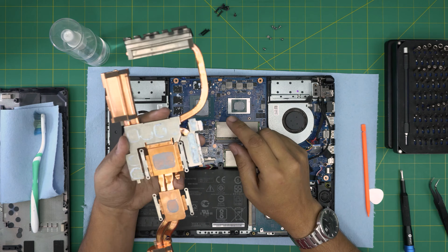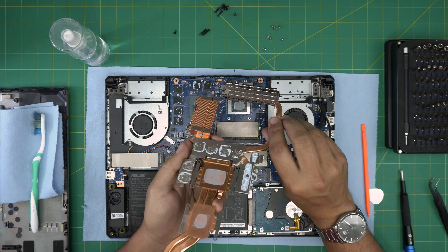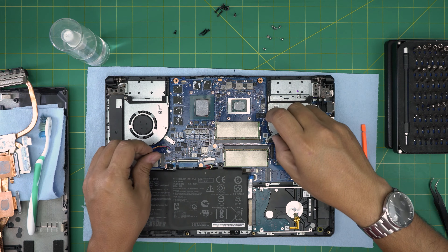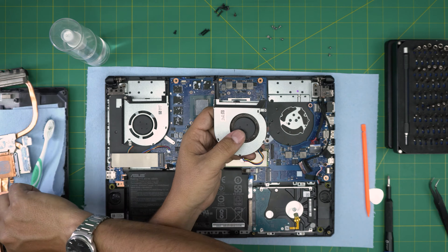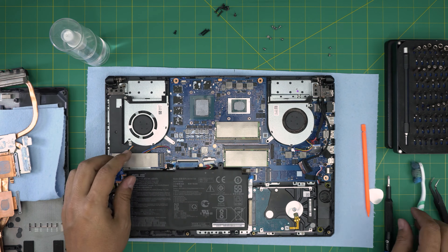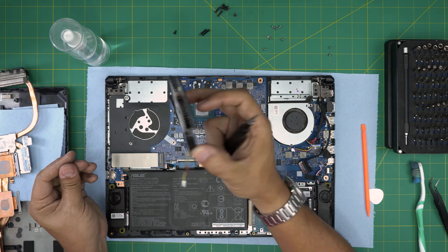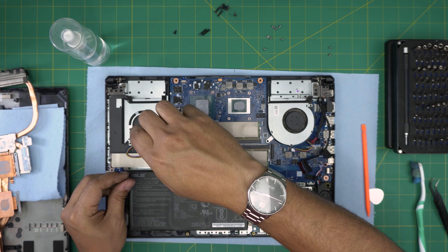You can reuse the thermal gel or putty if there's enough left. Take the heatsink outside, clean the dust with a toothbrush, and blow air through the fans. Each fan has its own screws — one fan has two screws and the other has three. Remove them, take each fan out, clean it with a toothbrush and air, then put them back.